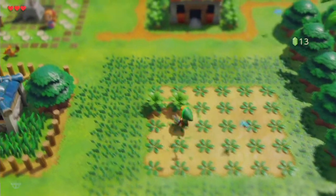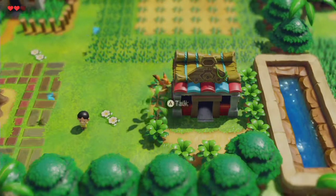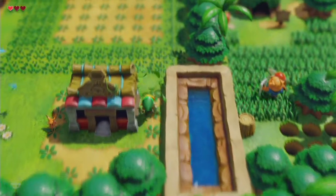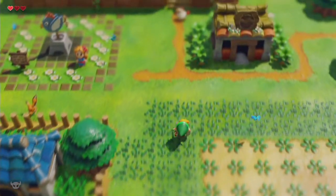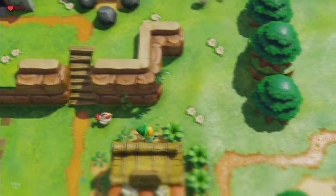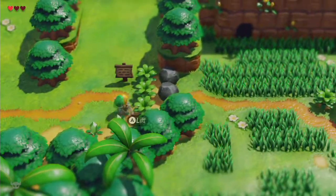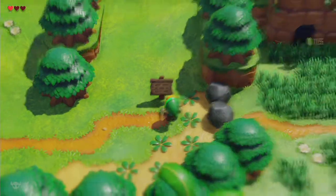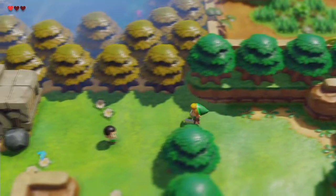I'm wondering where that heart piece came from — like where they removed it from. Stuff like that fox is why I don't want to attack the Cuccos, because they will kick my butt. I guess I can't do that right now — the animals do not screw around in this game.